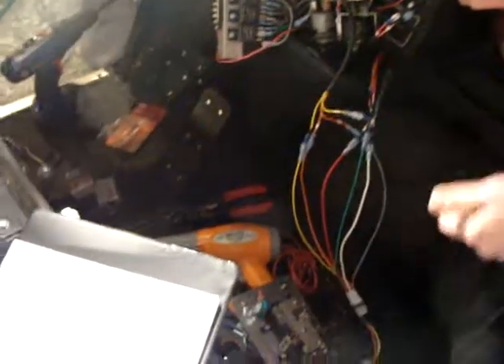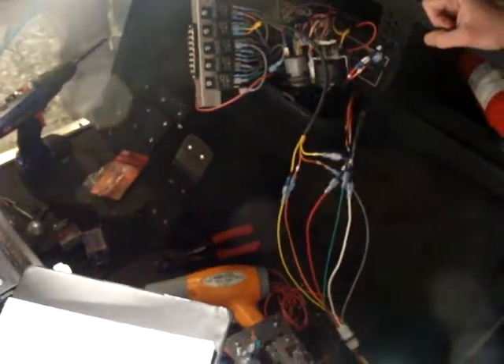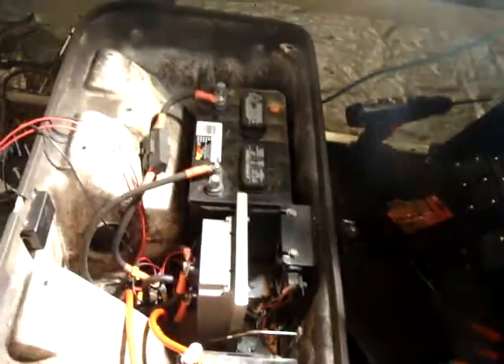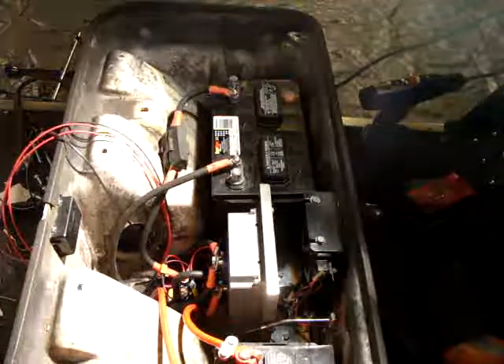Is that everybody? That's actually everything. What's this guy? Ignition. We're going to hook it in here to turn off the gas engine. Now we've got to finish hooking up the battery. I kind of want to do just a run over before we turn it on just to make sure.